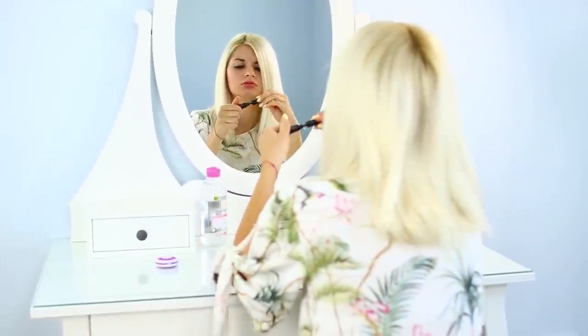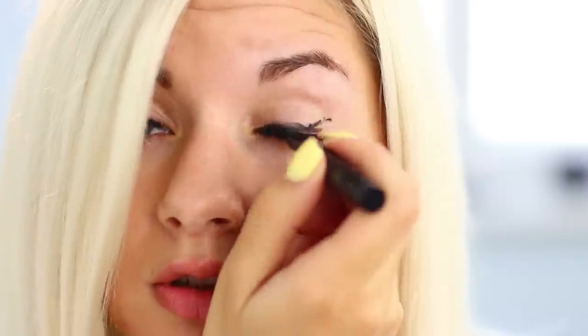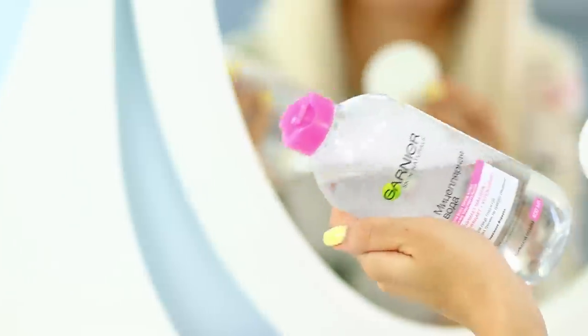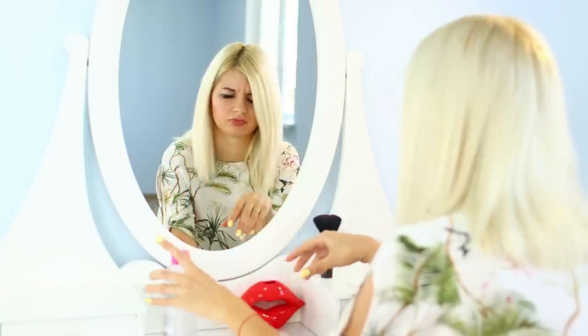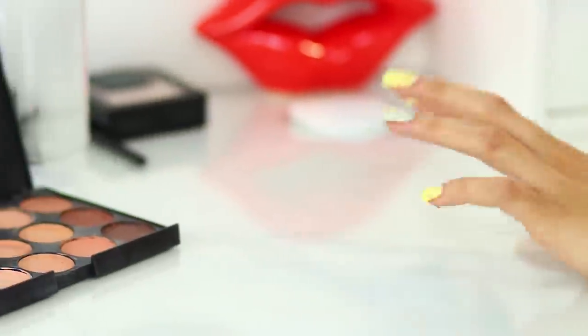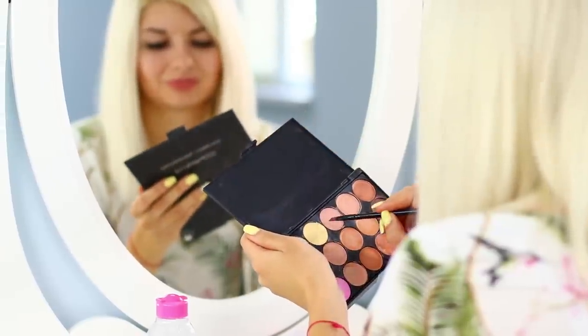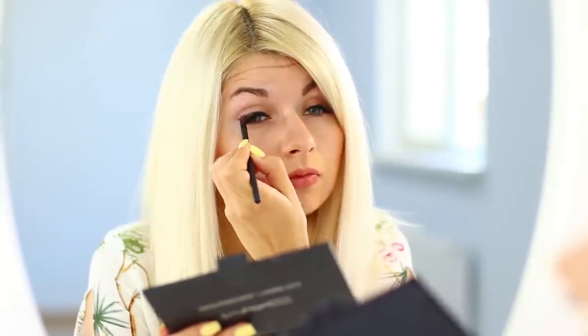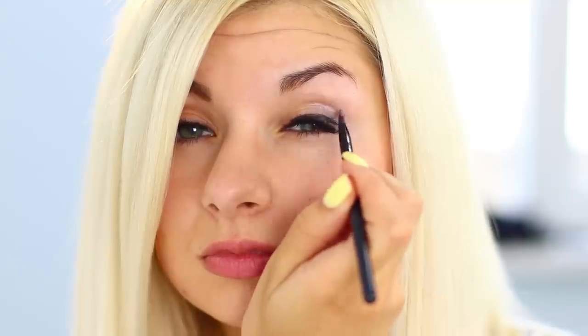Doing a perfect cat eye is an art form! The eyeliner drips and smudges my skin — do I have to wash my face all over again? Put your micellar water away and use our next life hack! You will need a palette of concealers. Collect your natural tone with a brush — the concealer covers all your makeup mistakes!